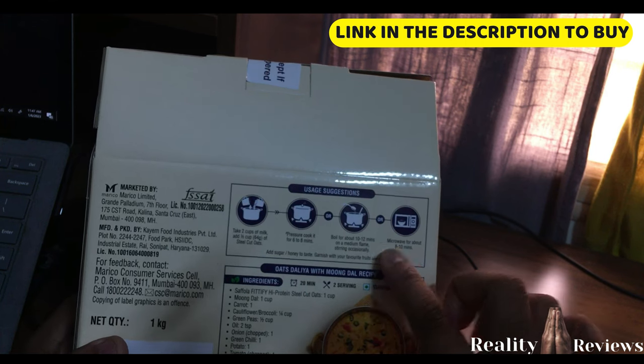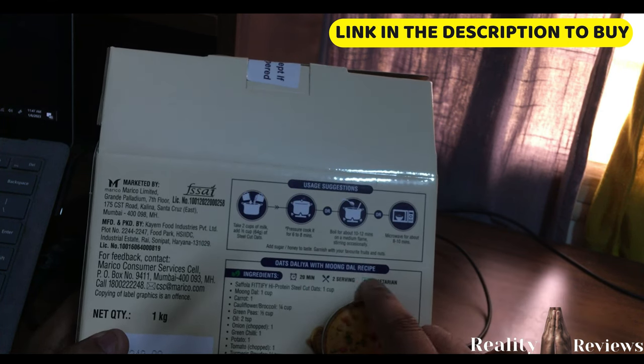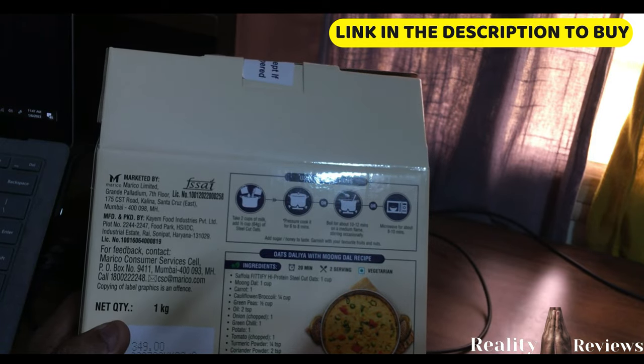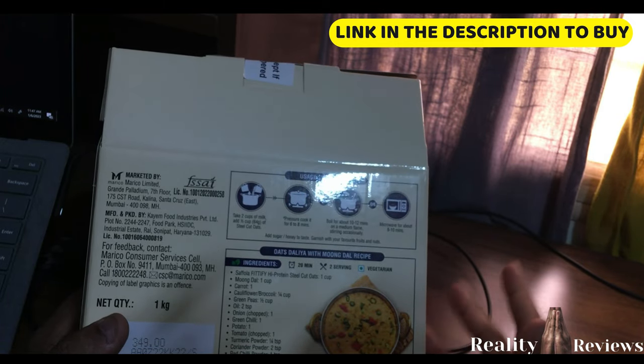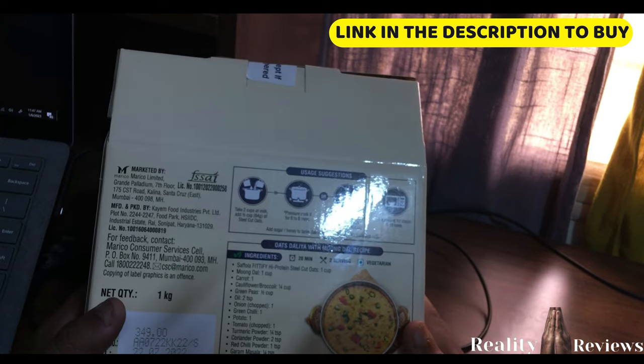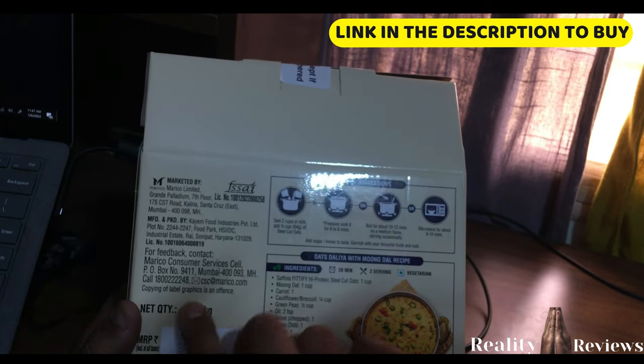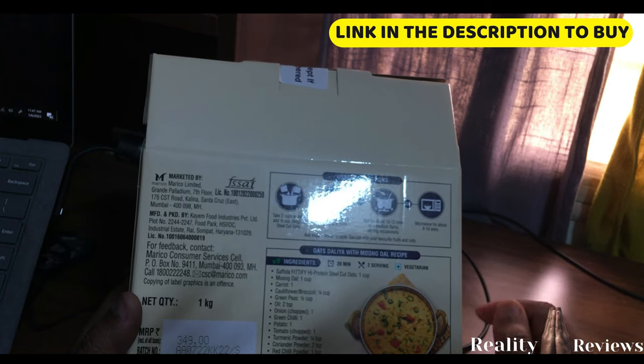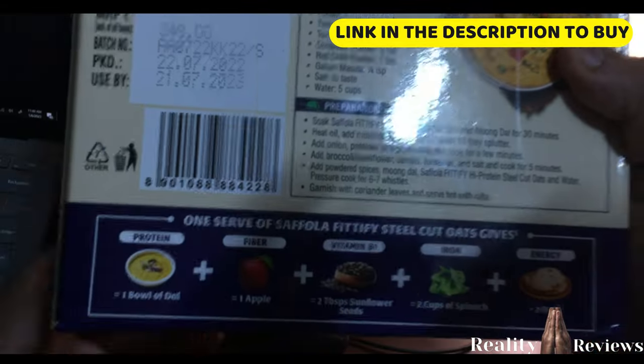This is an Indian brand with cooking instructions on the back. There's also a moong dal recipe included, and more recipes are available on YouTube or Google. This is 1 kg, marked at 349 rupees, but you'll get it for 200 rupees if you use the link in the description.